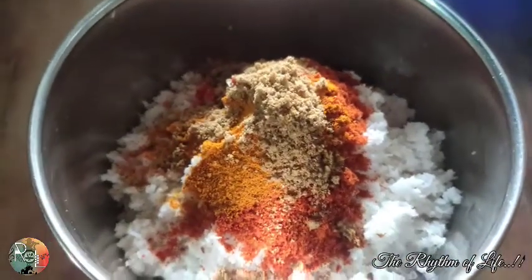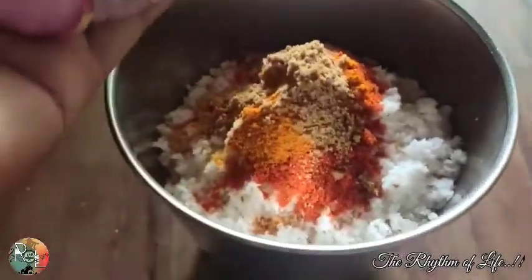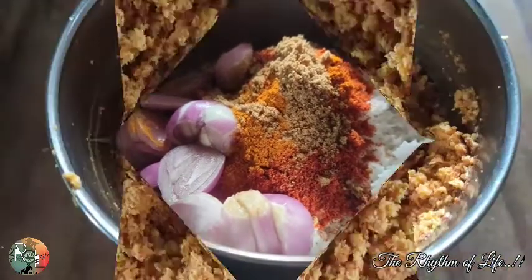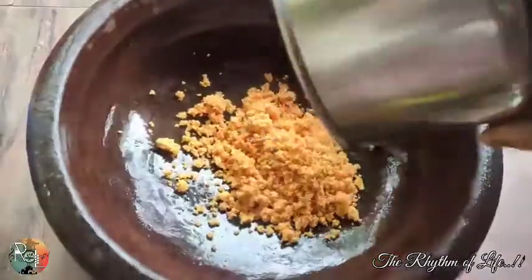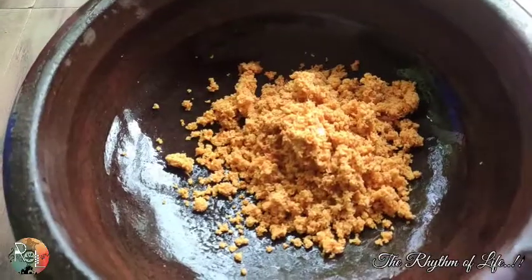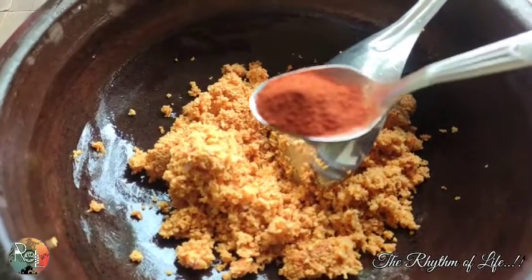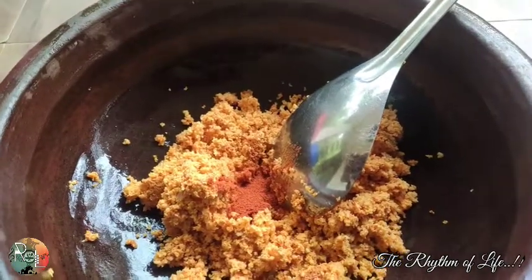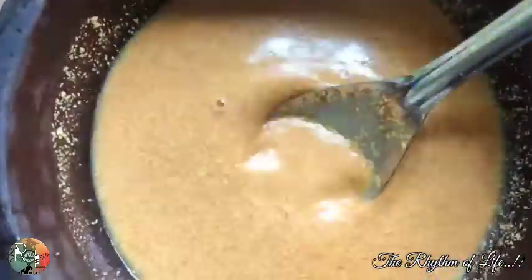We will add the paste. We will add it for 10 minutes. We can also make the Kashmiri Chili Powder. We can make each one self-made — this is the one we have a choice. We have to make the consistency; we can make three cups of them.